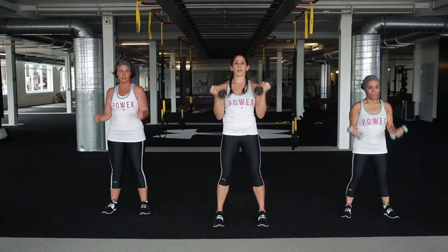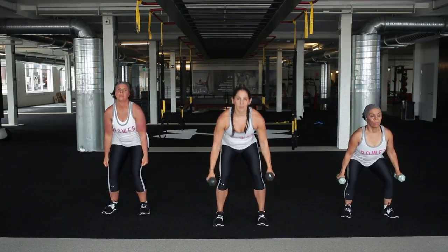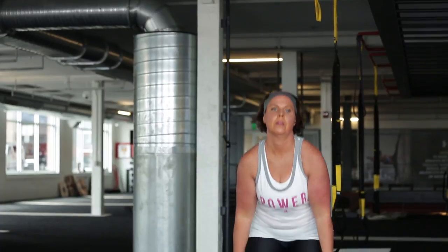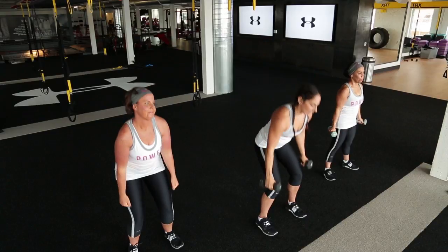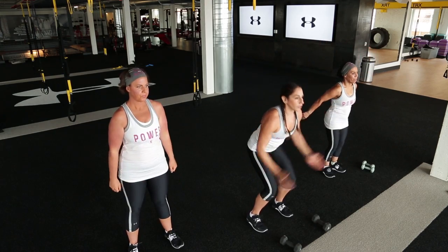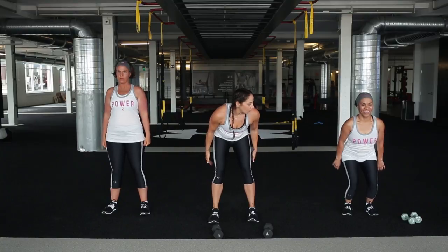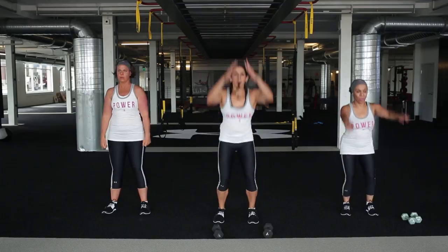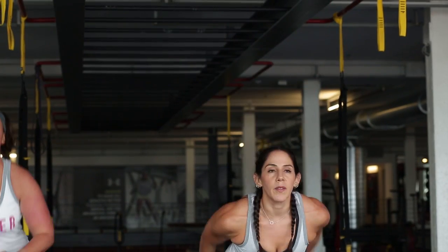Making sure that butt goes back and down, press straight up. We're going to set the dumbbells down into some jump squats or modified jump squats. So I'm going to do a full jump squat. Sarah's going to show you a regular squat. Grace is going to show you coming up onto those tiptoes. Sit your butt back and down - make sure that weight goes all the way back. You can add that hop if you want.